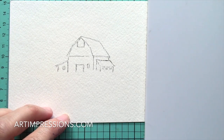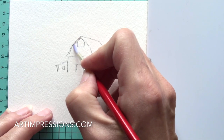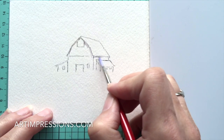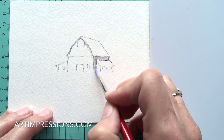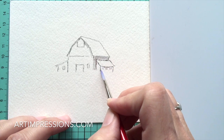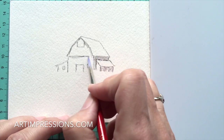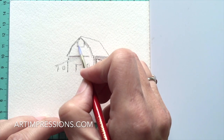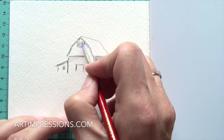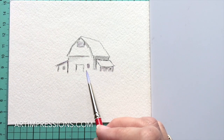Now we're going to add water to the image. Dip your brush in water, pinch it off, and begin to pull the color out of the lines. This is always the same process - pull that color out. The shadowy side can all be solid. Add a little color underneath as well, and you can see how this all starts to take shape. Put a little color into the windows too.